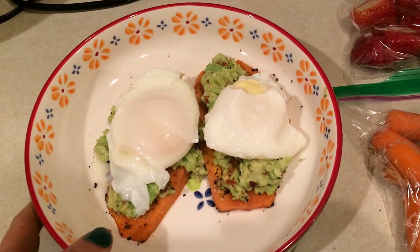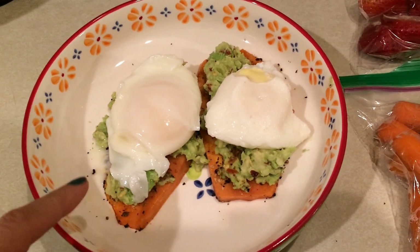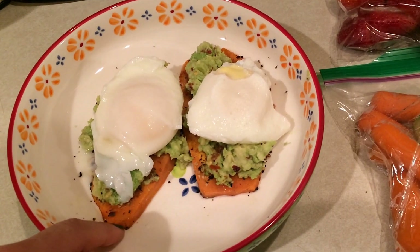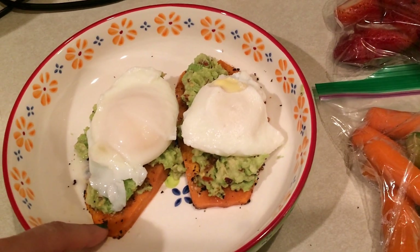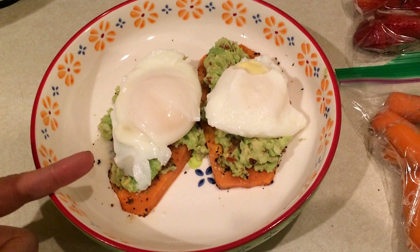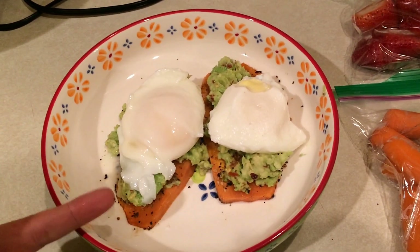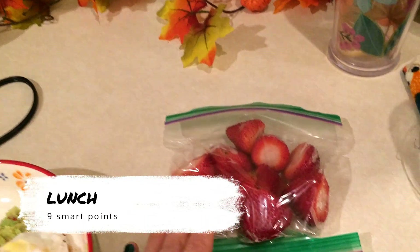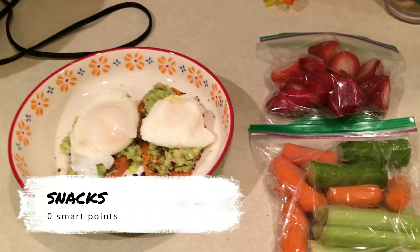So here's my lunch today. I have two sweet potato toasts — it's two points worth of sweet potato. I cut them really super thin, put them in the microwave for a minute, then sautéed them in a skillet quickly on both sides to sear and add some flavor with the seasoning. I have three points worth of avocado and two poached eggs, which are four points. So this would be nine points for lunch today. For snacks, I'm bringing some strawberries and my usual raw veggies.